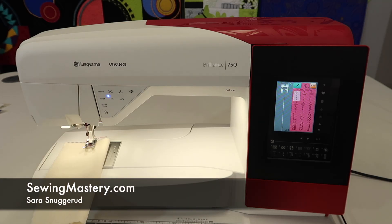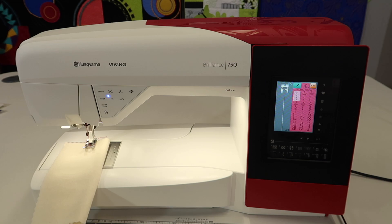We have just finished filming all the free video tutorials on the Husqvarna Viking Brilliance 75Q. If you want to learn this machine from start to finish, there is a link to the complete playlist in the order that it's best to watch it in, in the description.